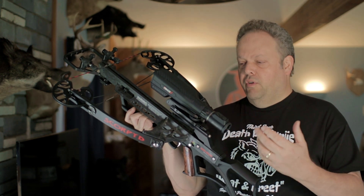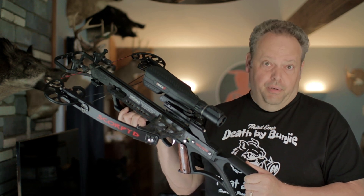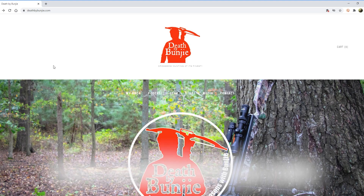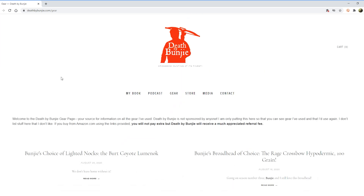This kind of technology is not cheap, but if you want to see the current price on Amazon, go to the deathbybungie.com gear page and check out this and all the other gear I use. I'm not sponsored by anybody — I have to pay for it just like everybody else.